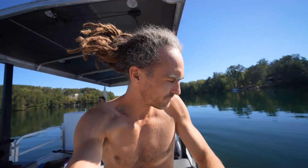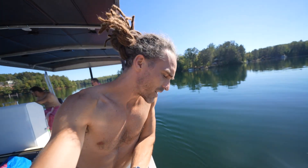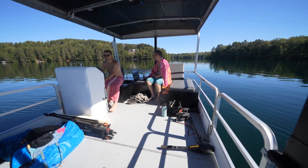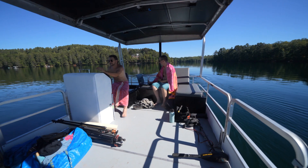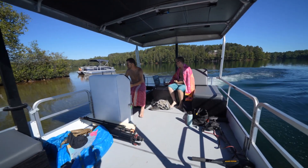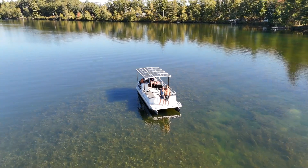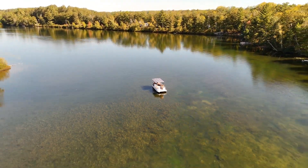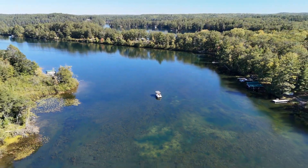Been relaxing for about an hour. Going to cruise back now. We were challenged to build a solar-powered electric pontoon boat. After months of hard work and determination, we were able to get it on the water before the seasons changed. We've been dreaming about this project for over ten years, and we are excited that it is finally a reality.